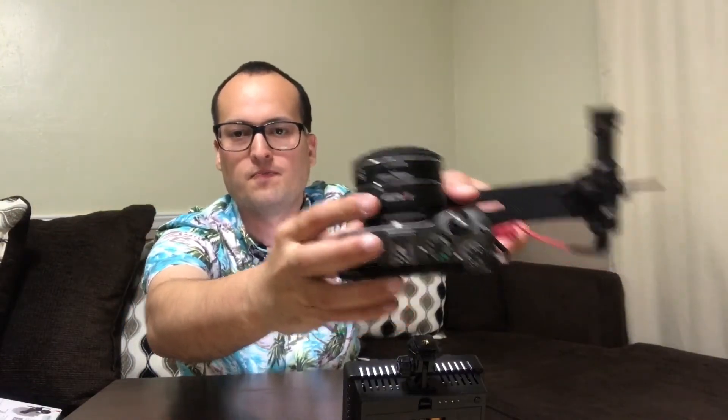This is my camera. Right now I'm using the 24mm EFS lens, so I'm using a mount — this is the Viltrox mount. And this here is the Rode Video Micro.